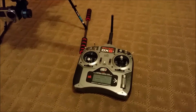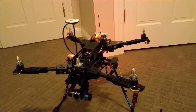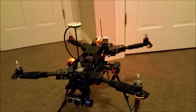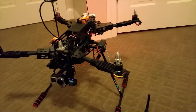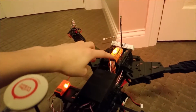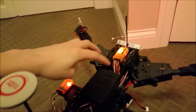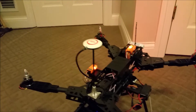The DX6i controls everything about the quadcopter apart from the gimbal, and that includes flight mode, the actual maneuvering of the quadcopter, and the retractable landing gears. The transmitter goes to the receiver, and the receiver for the main quadcopter goes into the Naza M Lite flight controller along with the GPS right there.